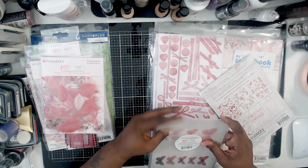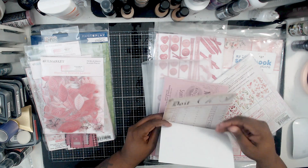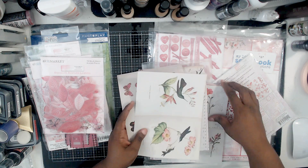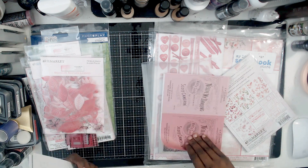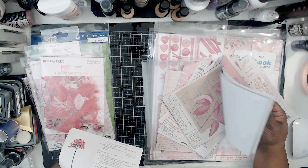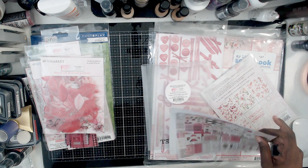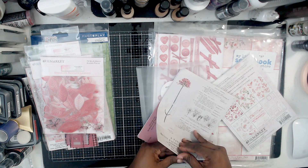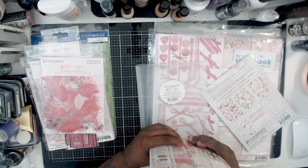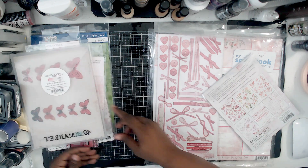I want to show you something I've never looked at before — these are called collage sheets. They're all thin sheets of paper. With these, you can use them as layers behind your photo or create a layered section, and it won't be so thick because this is all thin paper. That will be fun to play with and see what we can do with it. American Crafts has started doing something similar — I forget what they're called, but it's just thin sheets of paper that allow you to have a little versatility with your layouts.